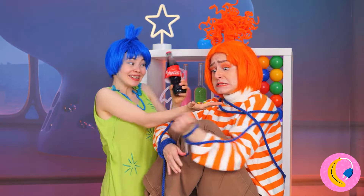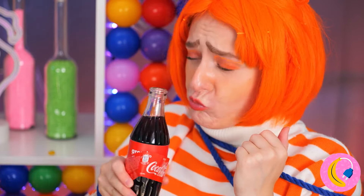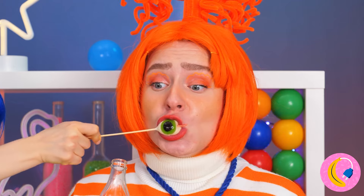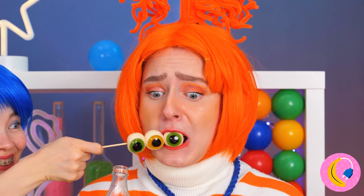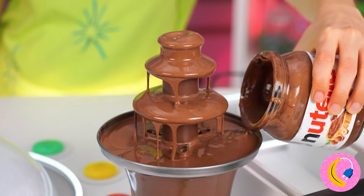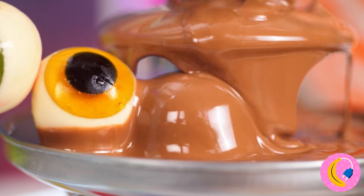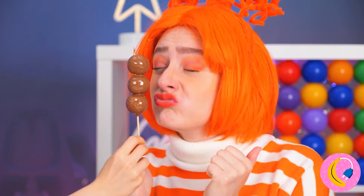Some candy and pop might cheer you up. Wait, that's no ordinary soda — it's a growing potion. My, my, Anxiety — what big eyes you've got. It's big enough to go on a skewer. Two eyes are better than one — make that three. These jelly eyes will go great with a chocolate dip. Let it harden and give Anxiety another try — it's chocolate. You can't say no to chocolate.